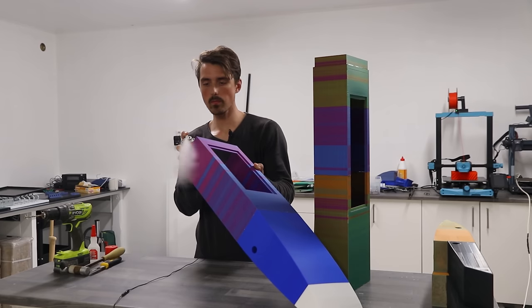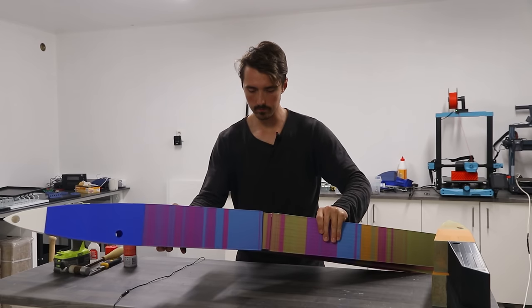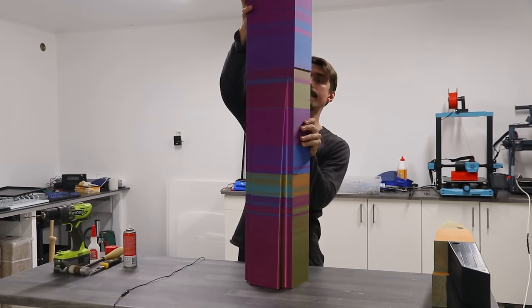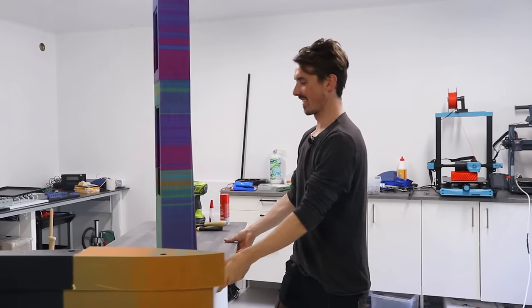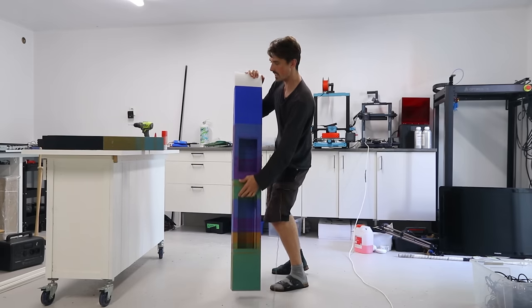This combination of activator and superglue worked really well and you'll see me use it throughout the entire video. It's as tall as I am, if not taller. The sheer size of it is insane.